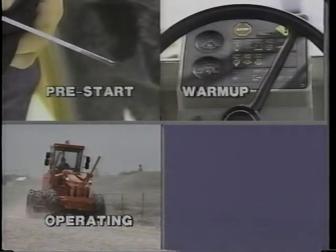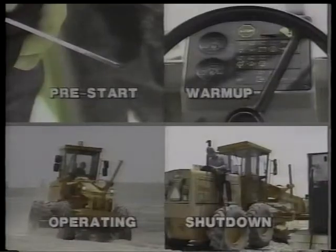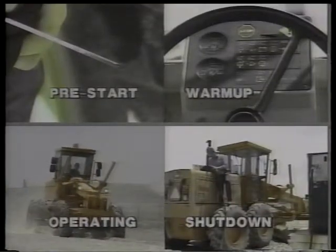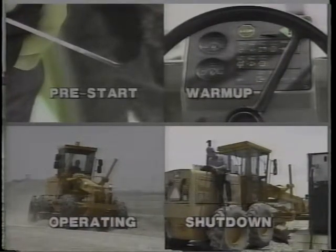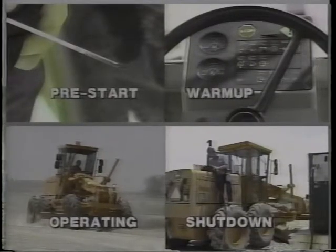Normally, the daily preventive maintenance routine for blades shouldn't take you more than a few minutes. And those few minutes can save a lot of hours of repair time and downtime, as well as a lot of repair dollars. And for you, the professional operator, it means a better working, safer blade to run.